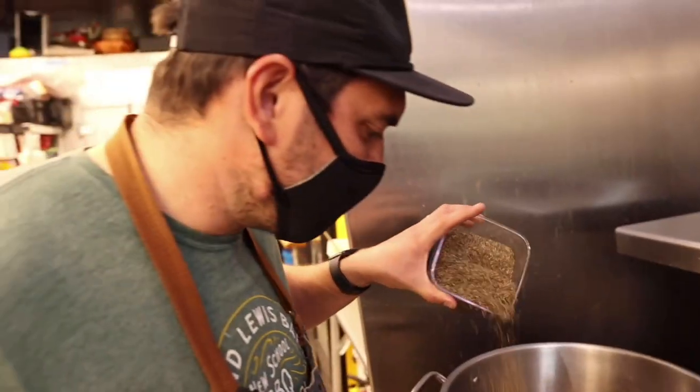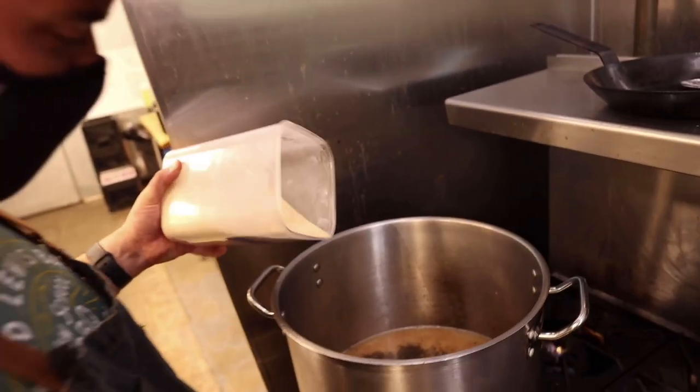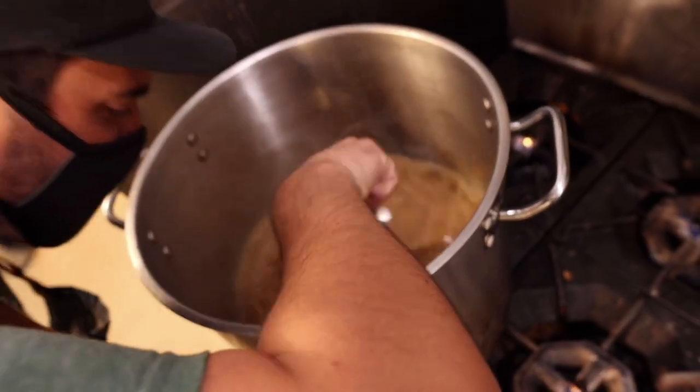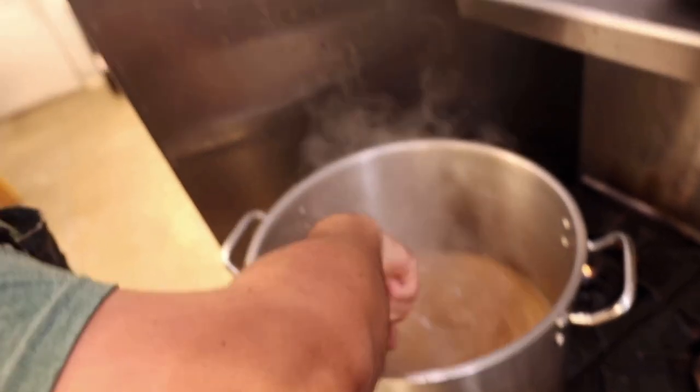Seasoning the gravy: a little bit of dried thyme, granulated garlic, and a little bit of white pepper.